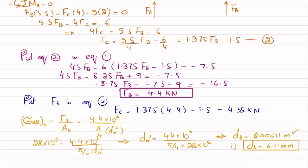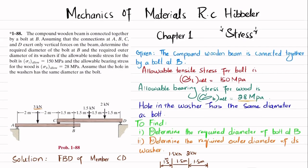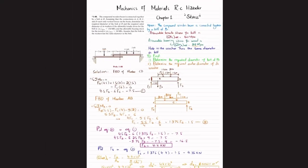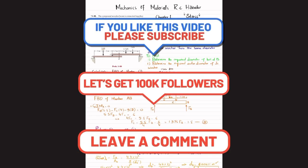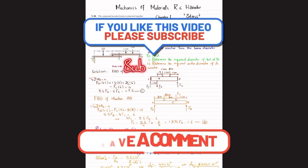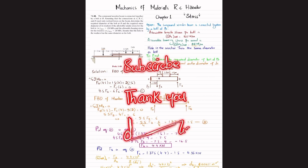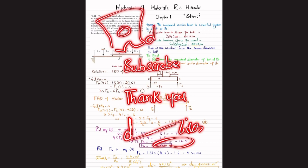A correction: the allowable tensile stress for the bolt is 150 MPa, not 28 MPa — please correct that in the bolt diameter calculation accordingly. That covers problem 1-88. I hope you enjoyed and learned from this video. If you're new to my channel, please subscribe and press the bell icon for notifications. Leave any questions in the comments — thank you for watching.